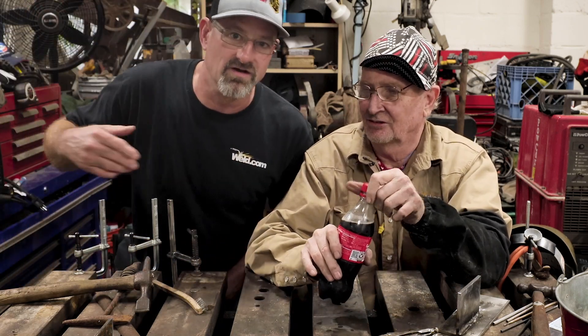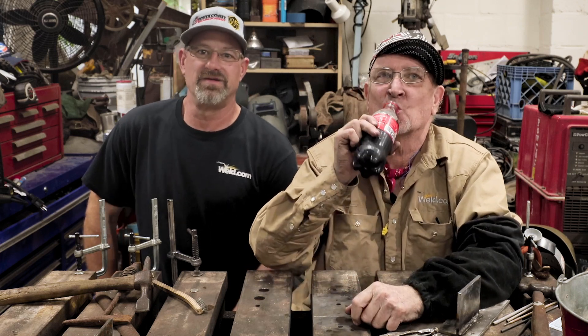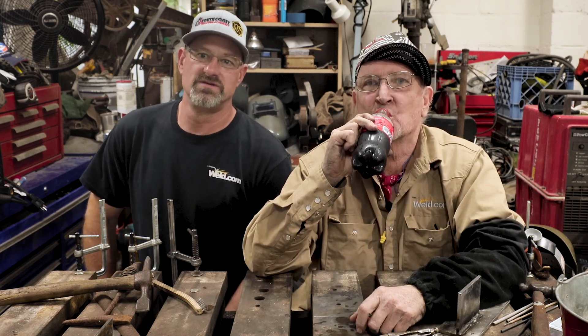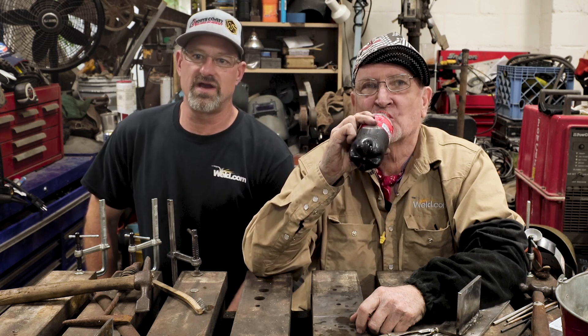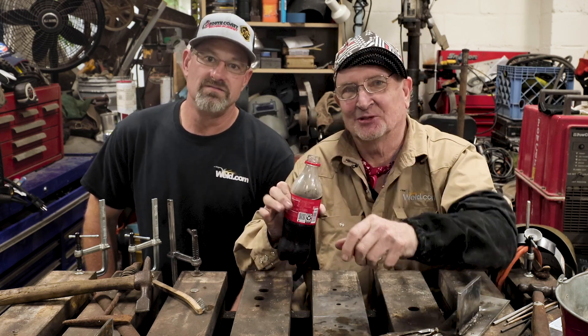Since you've worked so hard I figured I'd bring you a cold one. Thanks for watching today. If you have comments or questions, connect with us at weld.com/form. If you want to check out exclusive content and member perks, join our channel and support the weld.com community. See you on the next one.